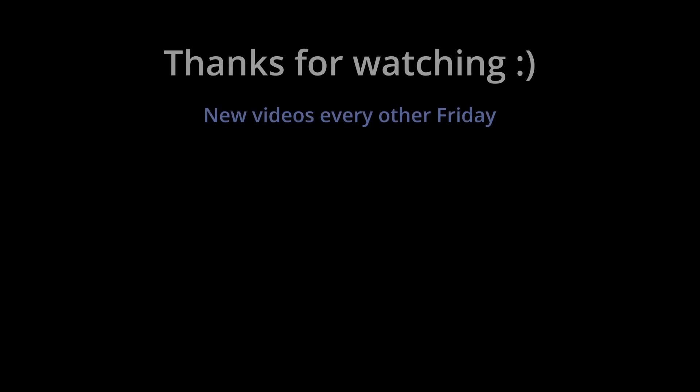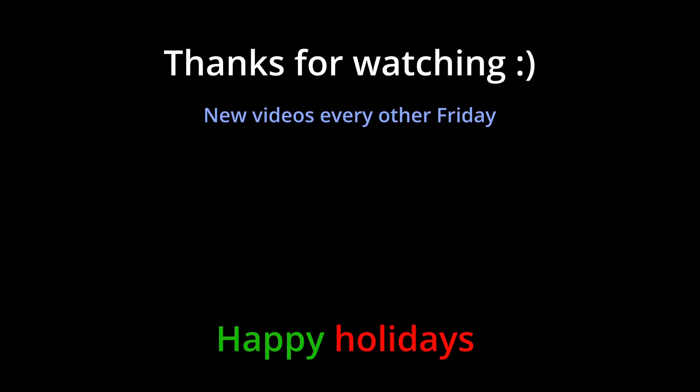Honestly, I don't really know what was going on with that paper. I'm just going to assume that gallinstan can work in certain circumstances. However, I think that gallium or mercury probably works better in most circumstances. Anyway, if you enjoyed the video, please like, comment, subscribe — you guys know the drill. Thank you so much.